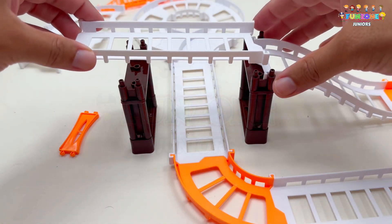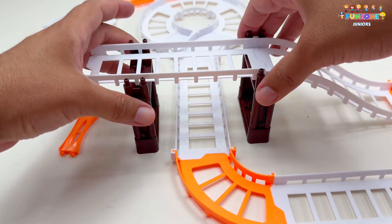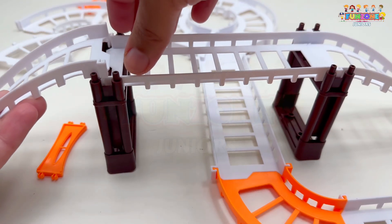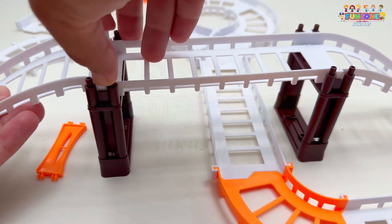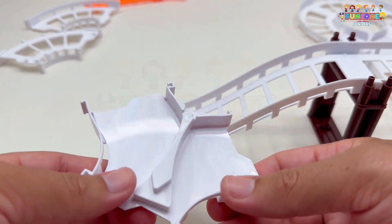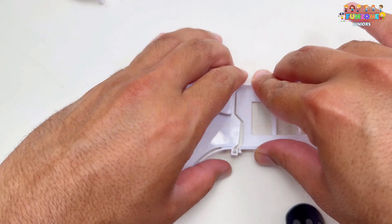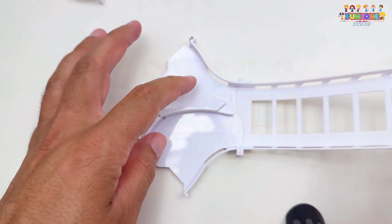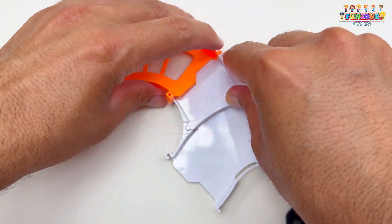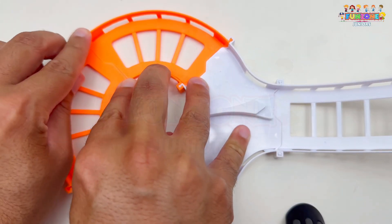Continuing, I'll join another white bridge piece to the side. Click. It's really coming together now. Let's keep going by connecting another white piece. Awesome! Now, I'll grab this large white piece and join it to the white piece we just connected — it fits perfectly. Next, we'll add an orange piece to the other end. There we go. I'll join another orange piece to complete the circle.